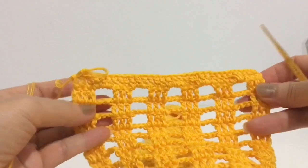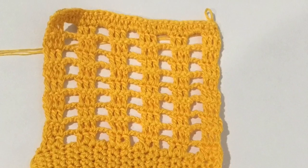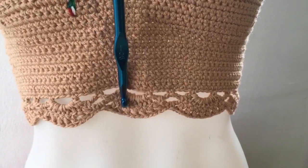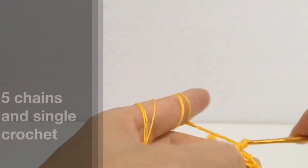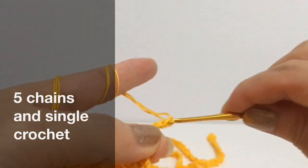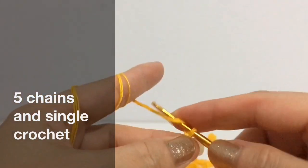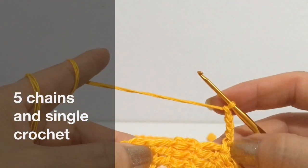Or if you'd like to make the strap bigger, you can do 6 times, whatever you like. Next step is the bottom. On the first row, just do 5 chains and single crochet, skip 3 stitches, then single crochet, 5 chains, and single crochet.